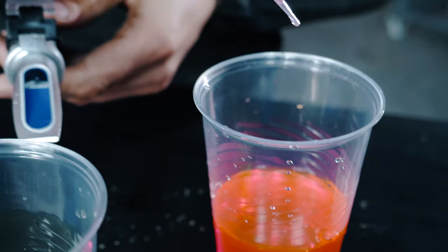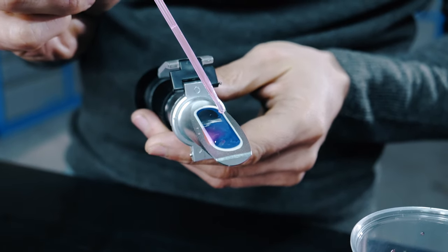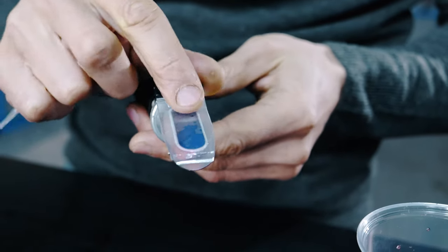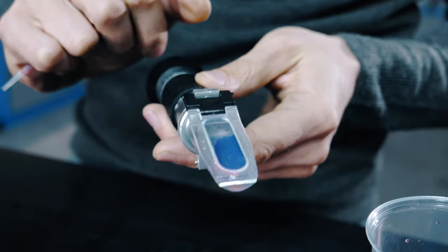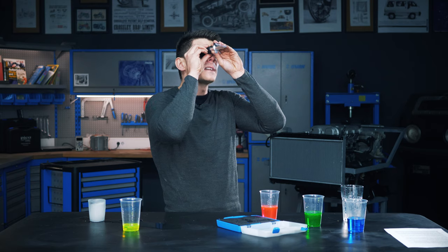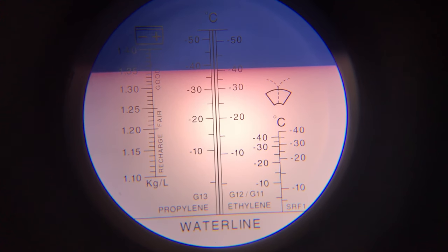We take our refractometer, just grab a little bit. If we imagine that's the expansion tank, drop it onto our glass here, then pop the cover down, and that squeezes the liquid underneath. And then, as we hold this up to the light, in my best effort of being a pirate, we see the freezing point.